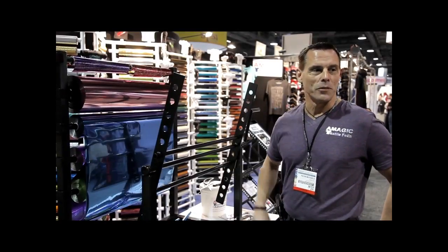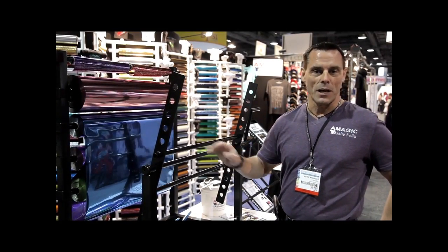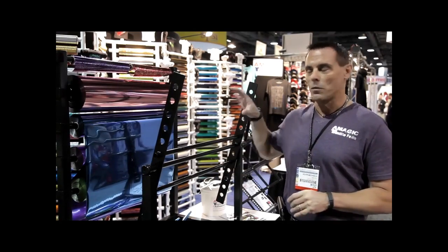I'm Kevin with A-Magic Textile Foils, and I'm going to demonstrate our foil sheeter. No longer do you have to spend lots of time sheeting your small pieces — now we can do this efficiently.